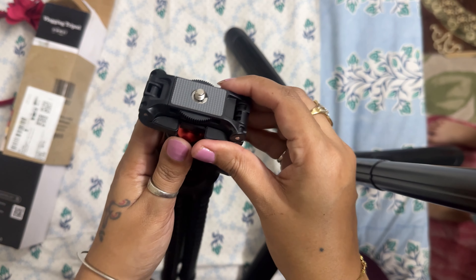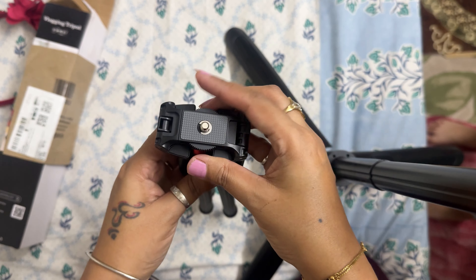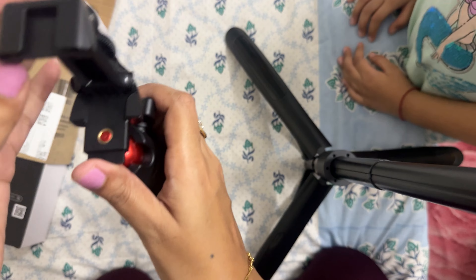Hello my lovely people, I hope you all are very good and I am very good. So today I am going to review my two new products that I have purchased from Amazon. One of them is a microphone and one is a flexible vlogging tripod.